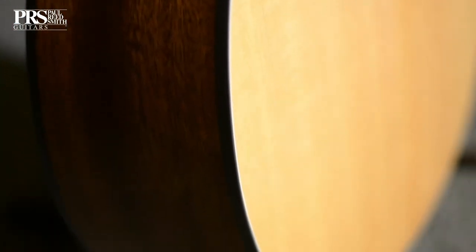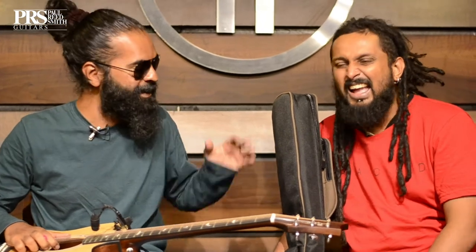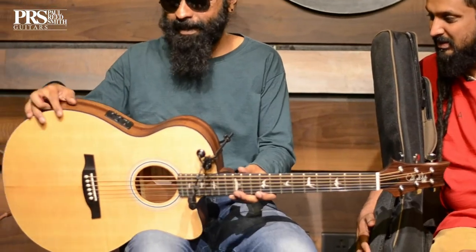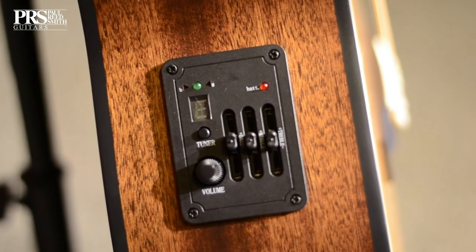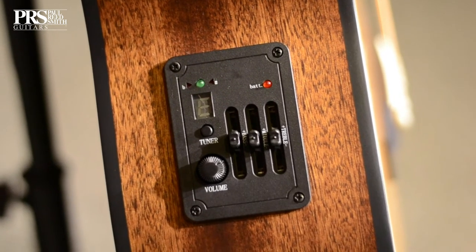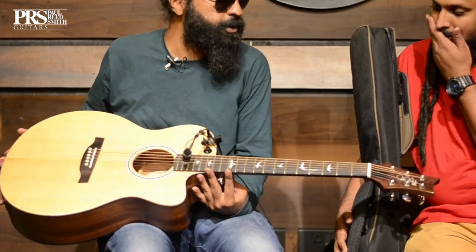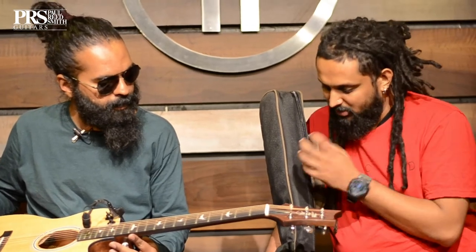PRS at over 40,000 with a case — it's got everything you need. You're not going to need a hard case to travel around India anyway, it's just inconvenient. It's got a pretty good EQ system as well — factory installed electronics with a three-band EQ, a tuner function, and volume control. You can just go gigging, it's amazing.